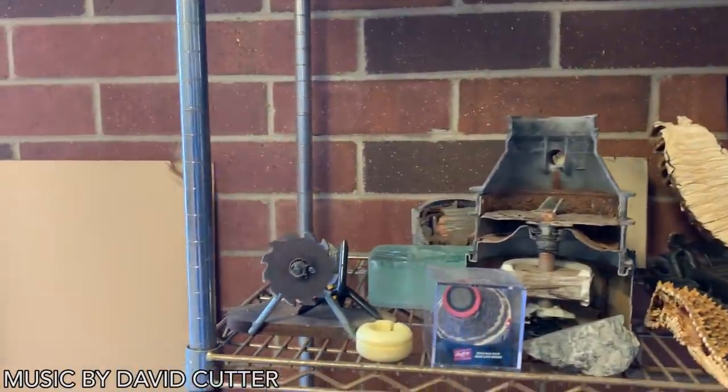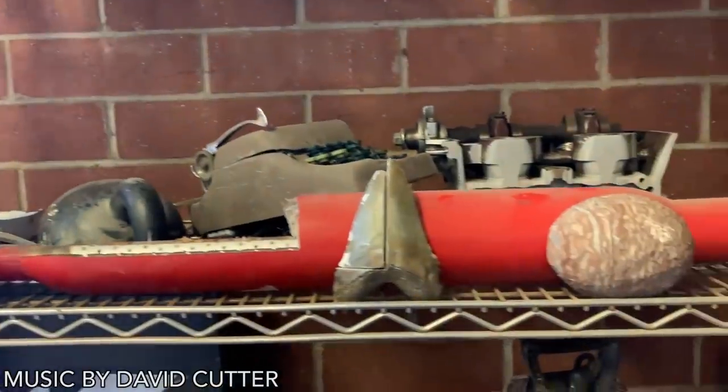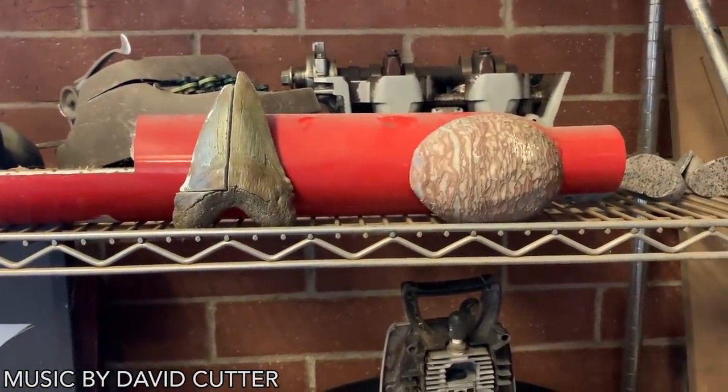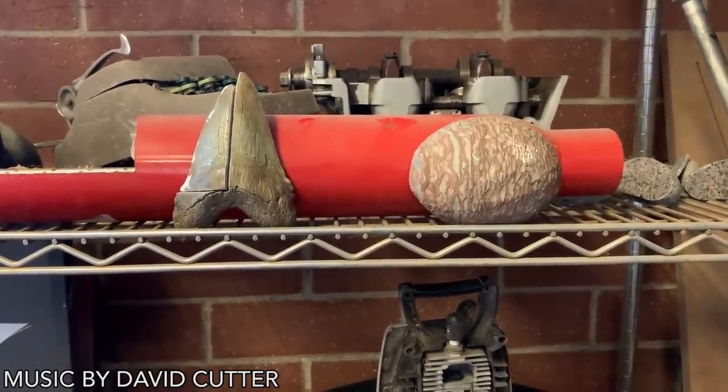If you liked what we did with the eBay scam series, you can click here to see when we bought a megalodon tooth, or here when we bought a dinosaur egg, or just click here to subscribe.